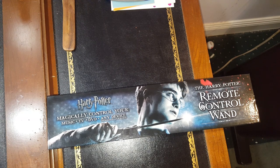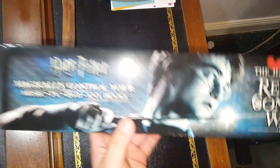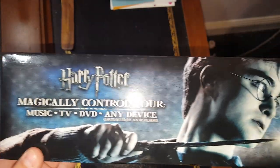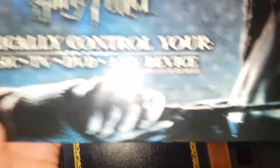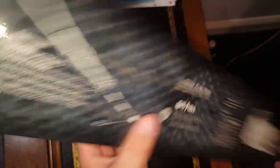So I have opened it. It is hard to connect — I have not connected it yet, but it is beyond hard. Like, I can't even get it. As you can see, you have Harry right there and you have his wand. Harry Potter magically control your music, TV, any device — controlled by an IR remote. Has it right there on the back. So you have a key that comes with it. Press down. Yeah, so let's get into this.